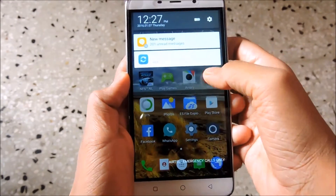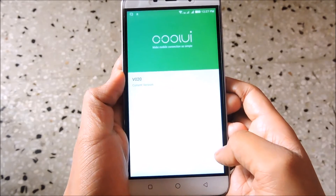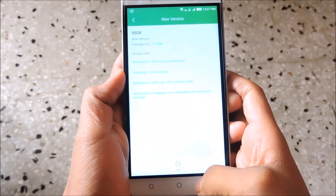This morning I got a notification and when I checked that notification, it was from Coolpad. Yes you guys guessed it right, it was a software update.